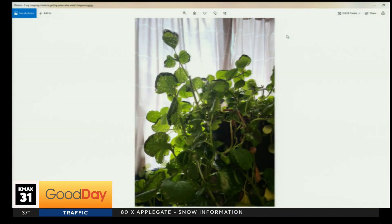Next one here: my creeping Charlie is getting eaten alive — what's happening? Creeping Charlie, the genus is Plectranthus, and there's a whole bunch of different ones. They do really well outside for the most part. Some are frost sensitive and others do okay as houseplants. A lot of times they don't get enough light inside, so they become very stretched out and leggy. This one looks good except that's not being eaten — that's a fungal leaf spot. You can tell because the holes are very almost uniform, covering the whole entire leaf, and you can see where parts are dying. The tissue is dying and poking a hole through, and the edges have that brown.